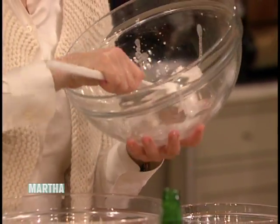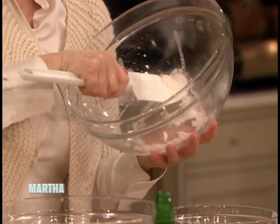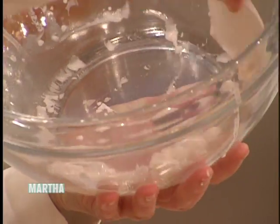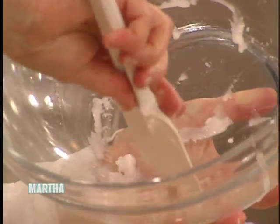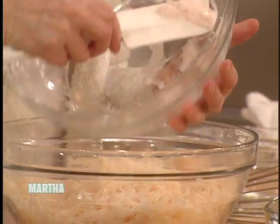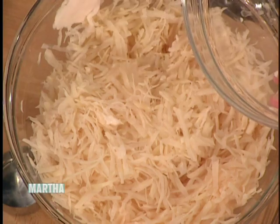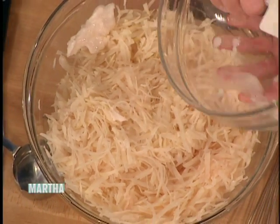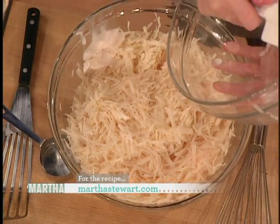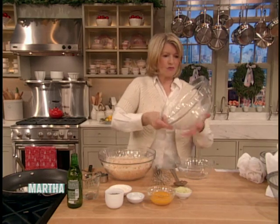Look what's in the bottom of the bowl — this is the potato starch, which I like to incorporate right back in. My mother insisted that I put this starch back. Now, my mom was not Jewish — she was Catholic, she did not have Hanukkah at our house. But she knew how to make great potato pancakes coming from Eastern Europe. So I'm just putting this starch right back into the potatoes, and like mom, I don't like to waste even a fraction of it.